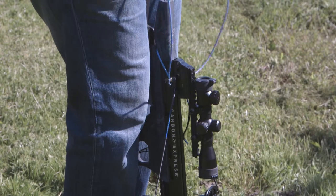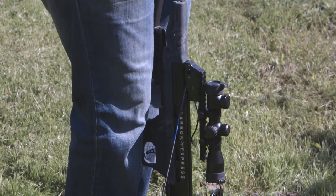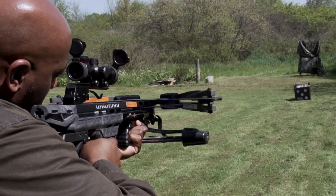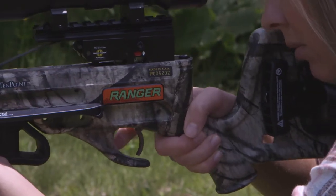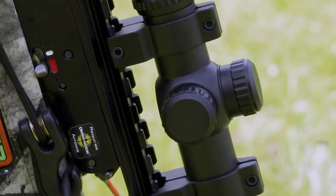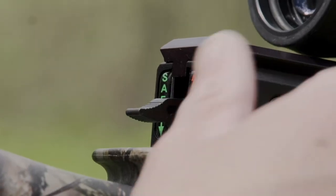Crossbow trigger assemblies include a string latch that captures the bowstring during the cocking procedure and holds it securely in place until the shooter releases it by pulling the trigger. Most trigger assemblies are equipped with automatic safety mechanisms that engage when cocking the crossbow and serve to prevent accidental discharge of an arrow. Some crossbow triggers are equipped with manually activated safety mechanisms.